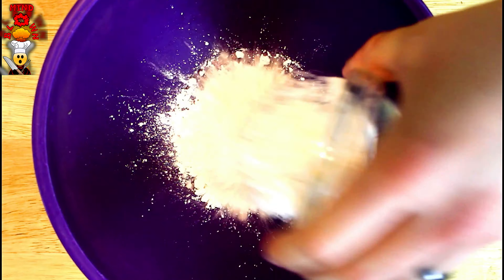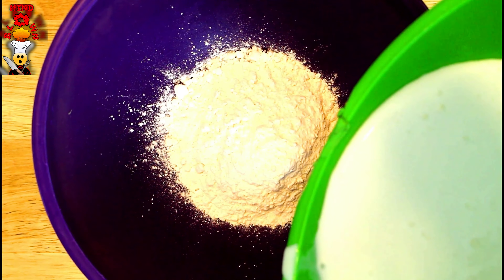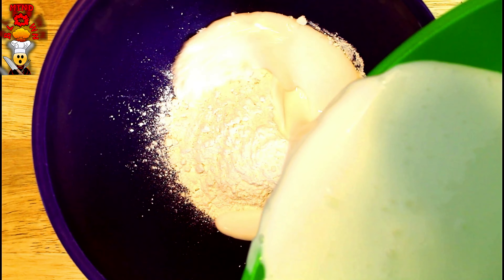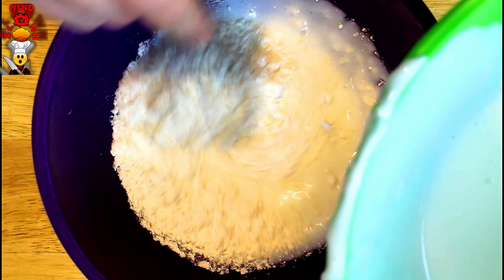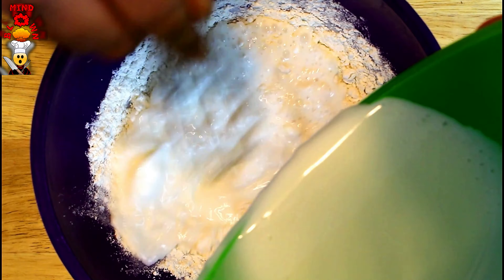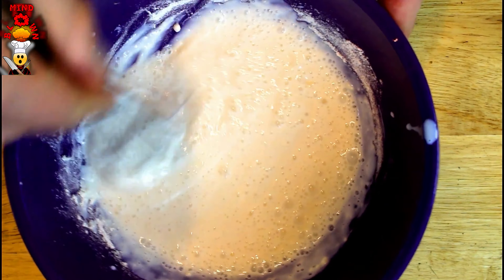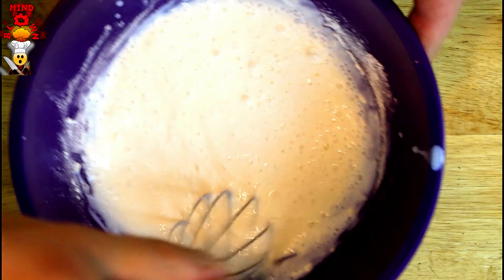We're gonna add our flour in, then slowly add that same buttermilk the chicken was soaking in. What we're looking for is a pancake batter consistency. Mix it up — we want it nice and thick. I may have added a little too much buttermilk, which is fine because I can just add a little bit more flour.